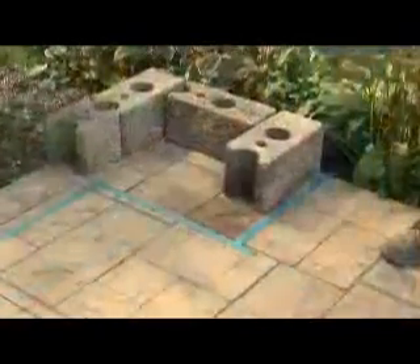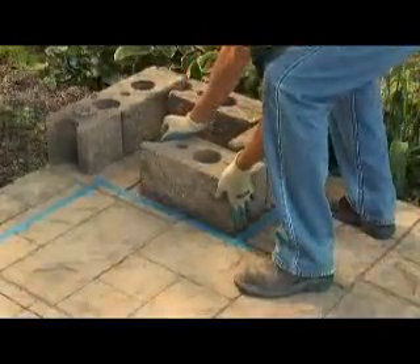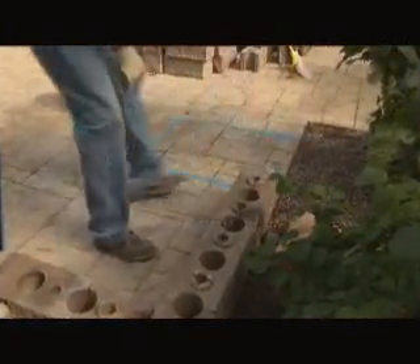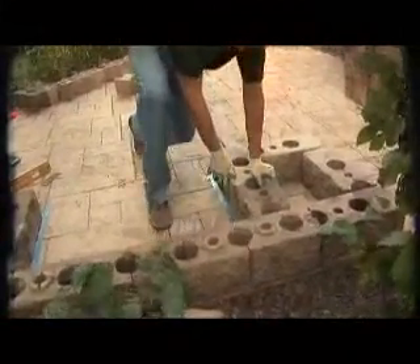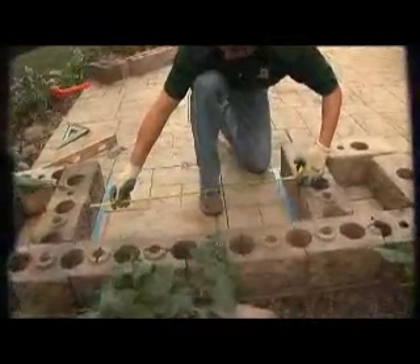When you've got everything you need, start building a post on the right side. Next, build the back wall to a length slightly wider than your grill. At the left end of the back wall, you'll build another post. Now's a good time to measure again and make sure there's room for your grill between the two posts.